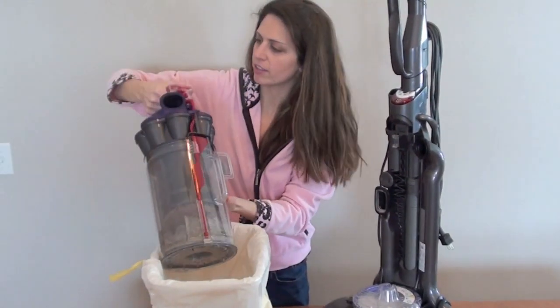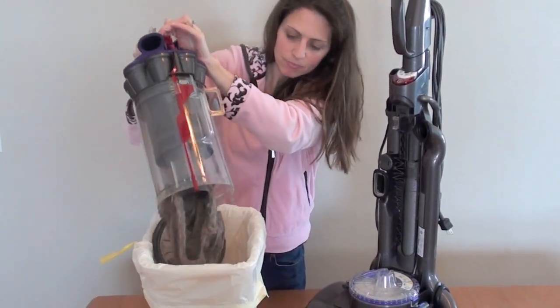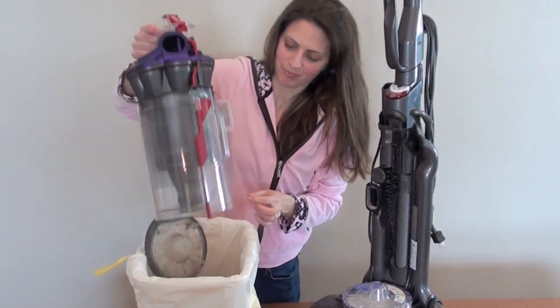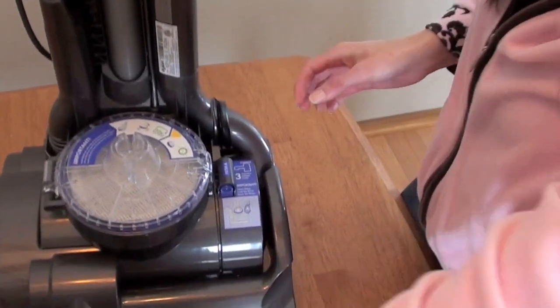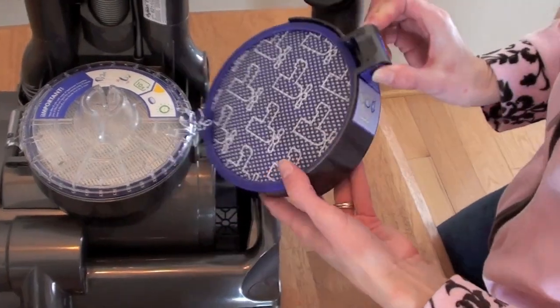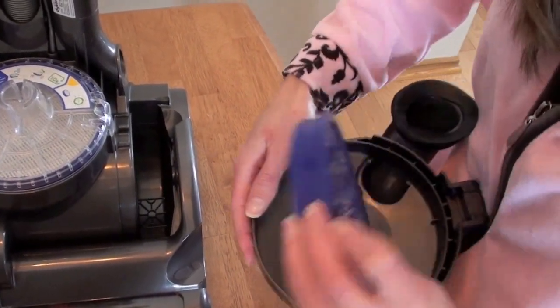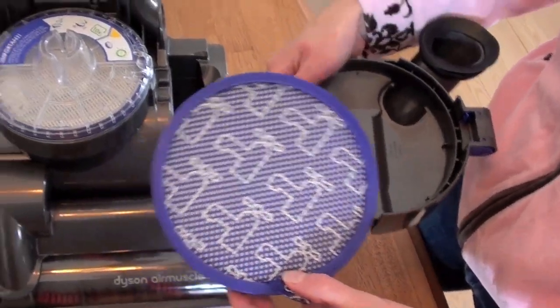The canister comes off, and then you press this other red button. This is the first filter — you just squeeze these blue buttons and it pops off. When you pull on your tab, there's your filter, which you wash every three months in cold water.